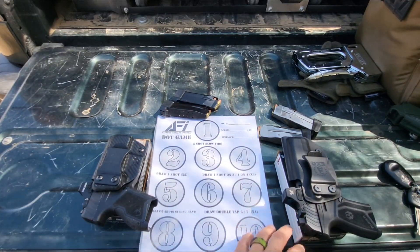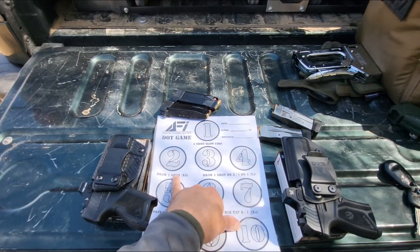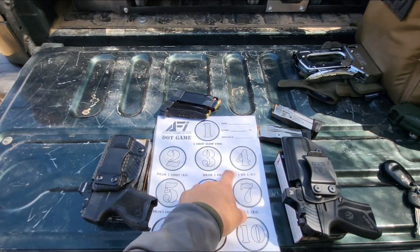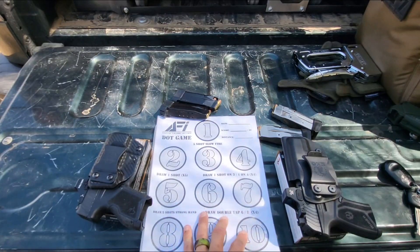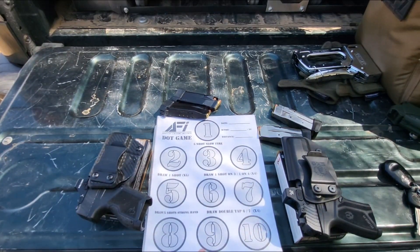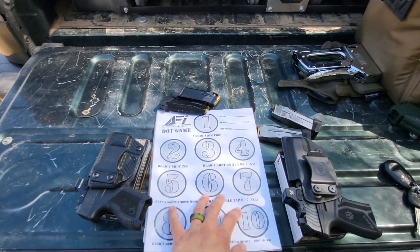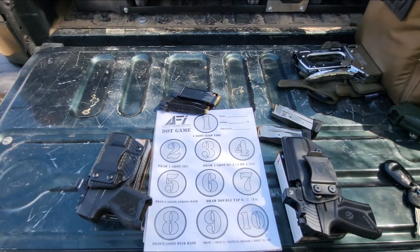Here's how it works: I'll run each gun all the way through 50 rounds. Number one is slow fire, five shots. Number two is draw one shot, five times. I'm running it from appendix carry out of each holster. Numbers three and four are draw one shot on three, and one shot on four — do that four times. Number five is draw five shots strong hand. Six and seven are double taps in each — draw, double tap, double tap, four times. Eight is draw five shots weak hand. Nine and ten is draw one shot, one shot, tactical reload, and one shot on ten, three times. That's one box of 50 for each gun.